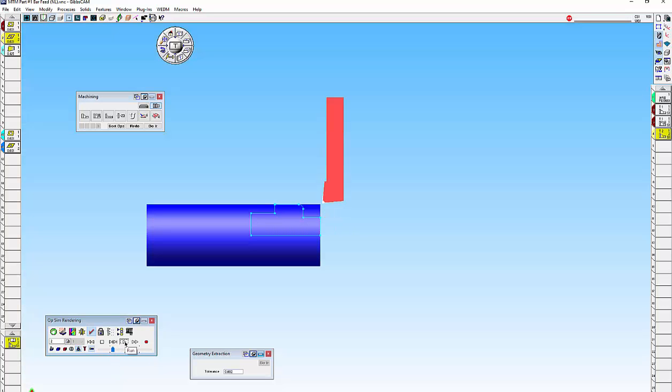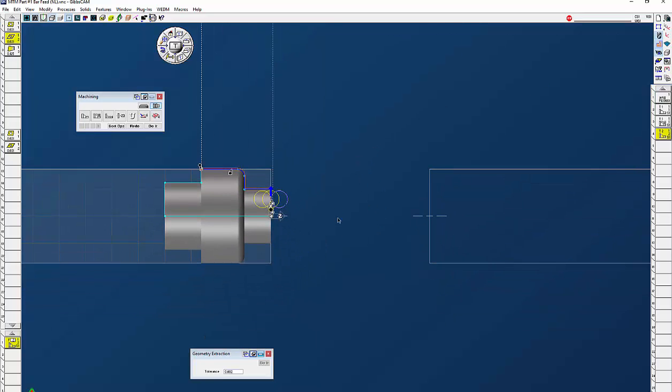If I go to cut part rendering you're going to see the face-off, I'll speed that up a little bit, and then the finish path. So everything is done on the main spindle.